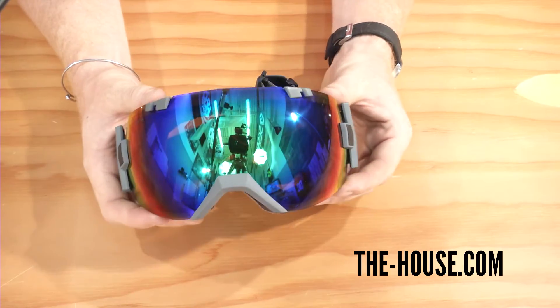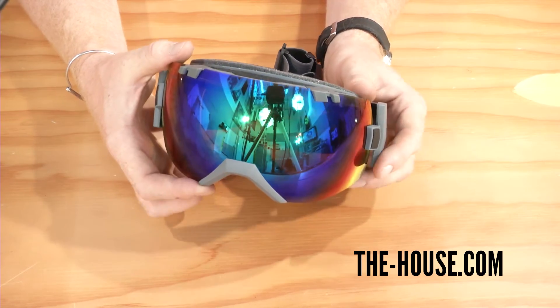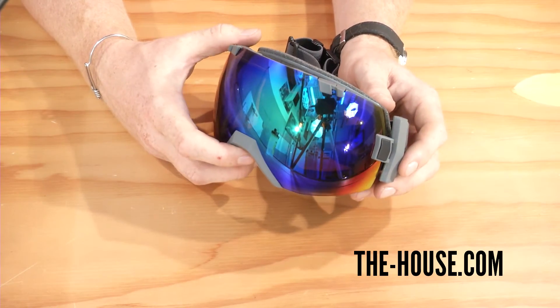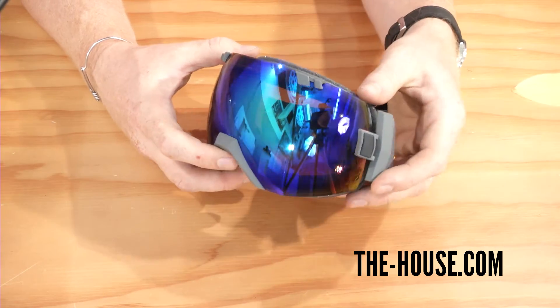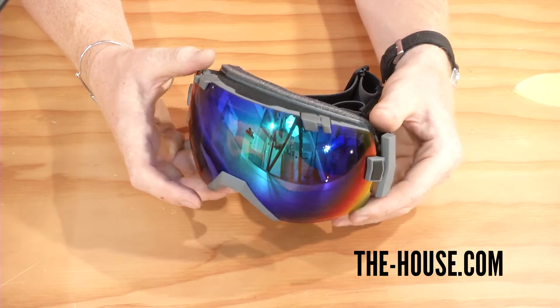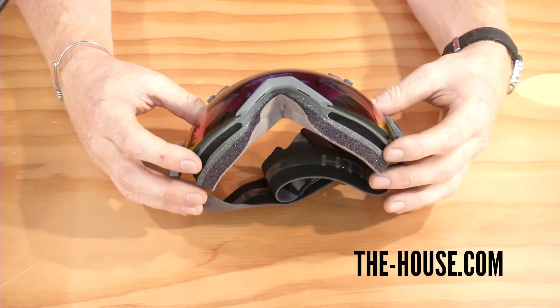There's a great amount of ventilation with constantly airflow through these goggles, and that's because of the patented Porex filter that actually changes and displaces moisture within the dual-layer lens, along with a full-perimeter-style ventilation along the frame.